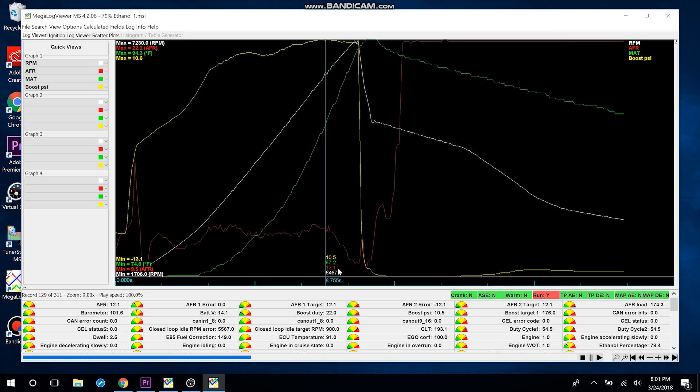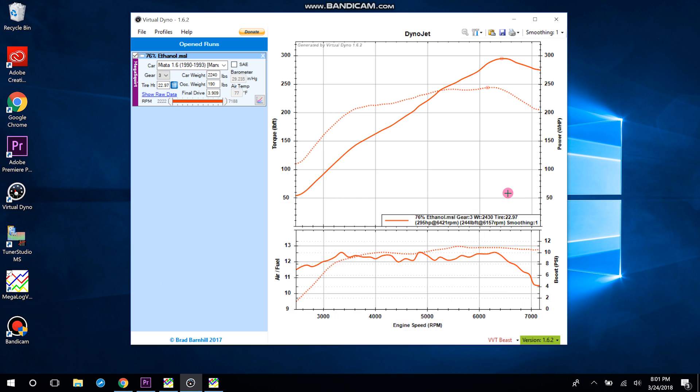The last thing you can do to make it super accurate is check your manifold air temperature in Megalog Viewer — that's why I opened the log here as well. It's 87 degrees at peak horsepower, so I'll go in and apply SAE correction, putting the air temperature at 87 degrees. It's basically saying your car will make this much horsepower at 77 degrees — you did this pull at 87 degrees and it technically only made 294 — but once you tell it the temperature was 87 degrees, after SAE correction the car actually makes 298 wheel horsepower.